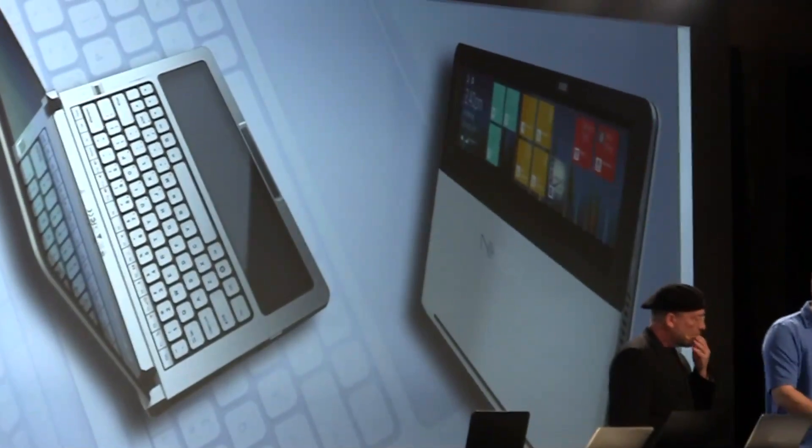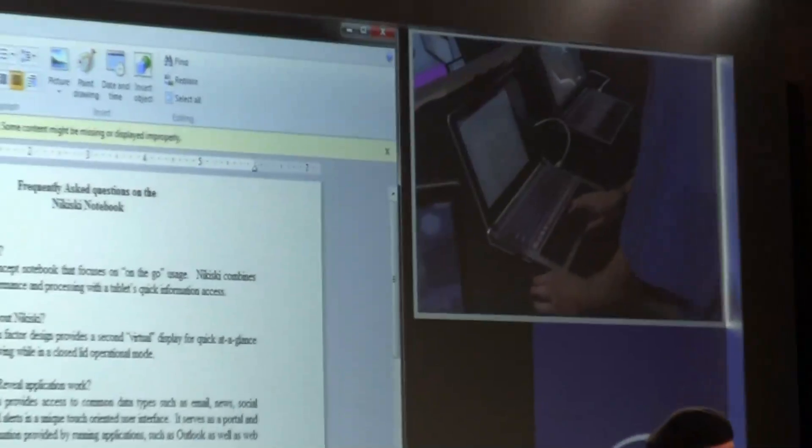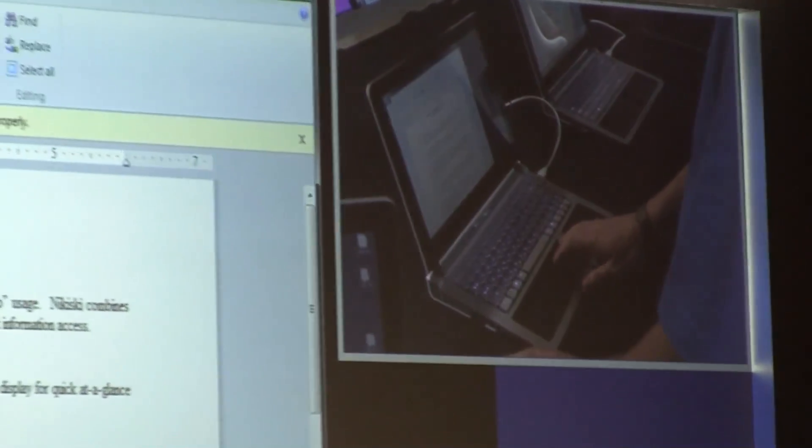So we have the Nikishki prototype here. It's open, so it's in clamshell mode. And you can see that I have a cursor that I'm controlling over here. So you move the mouse by touching the touchpad.